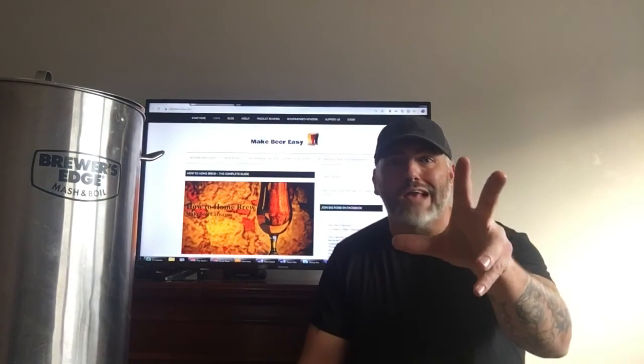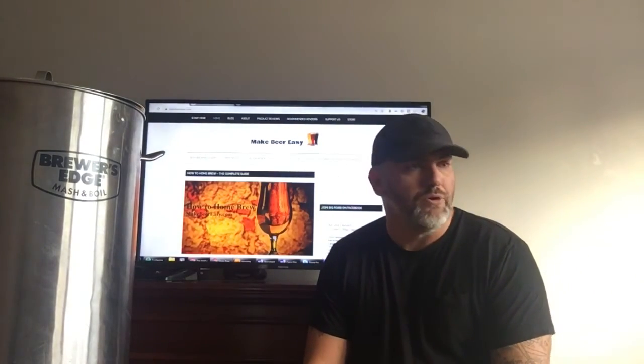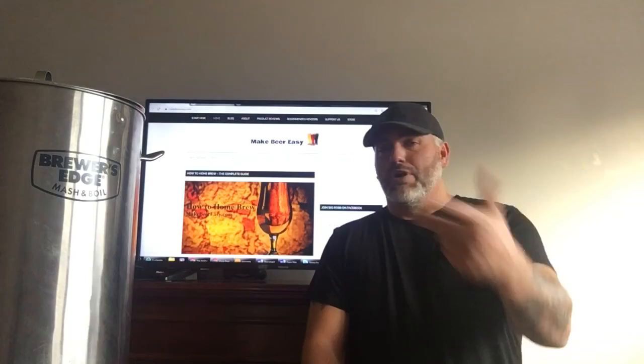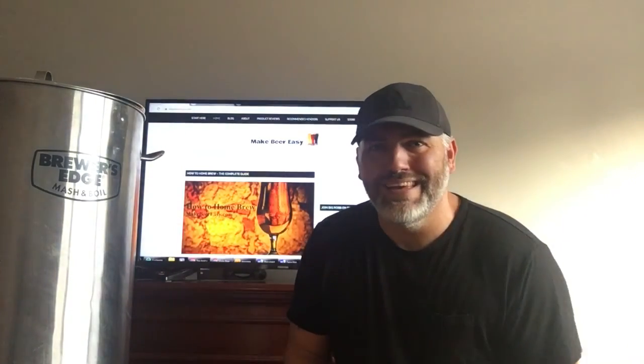Message of the day: relax. And if you got any questions, reach out to me — hit me up on my blog, makebeereasy.com. All kinds of tips, training stuff, recipes, all that stuff over there. If you're on YouTube, like and subscribe and all that jazz. Big Rob, he gone.